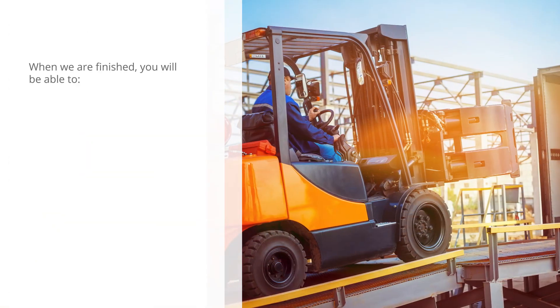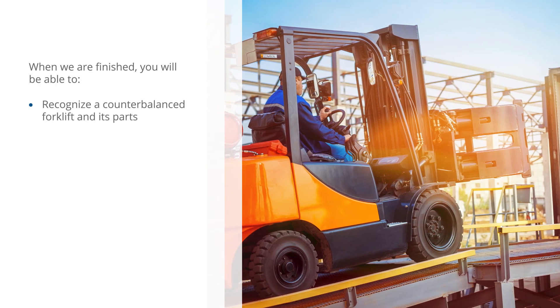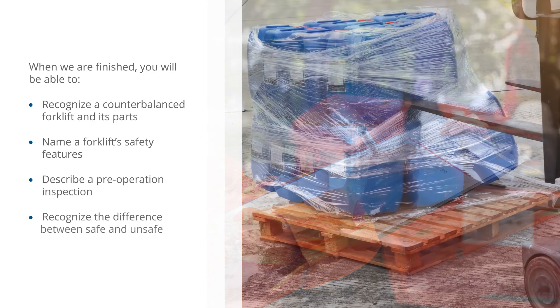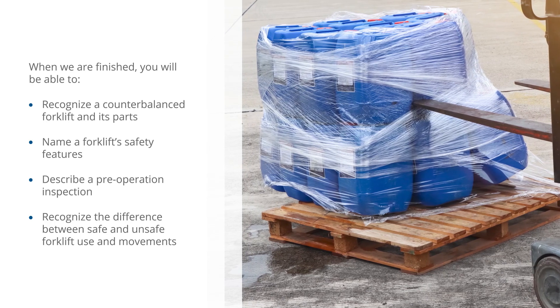When we are finished, you will be able to: recognize a counterbalanced forklift and its parts, name a forklift's safety features, describe a pre-operation inspection, and recognize the difference between safe and unsafe forklift use and movements.